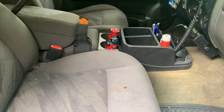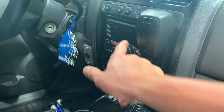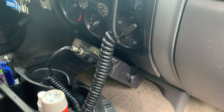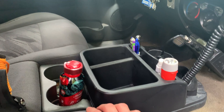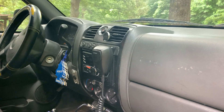Inside, I added a CB — it's got a Bluetooth radio, like a $40 radio from Walmart, but it gets the job done. There's a CB mounted up, I've got a cup holder in here for extra stuff. Nothing crazy going on inside — it's got a steering wheel cover because the original one was kind of peeling.